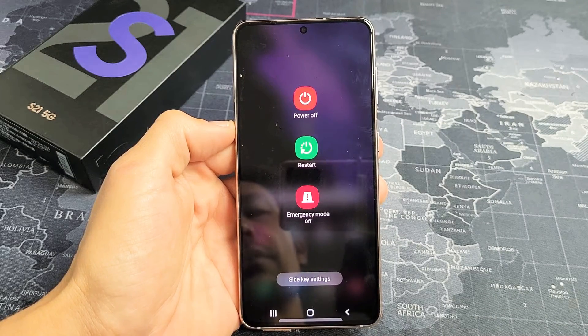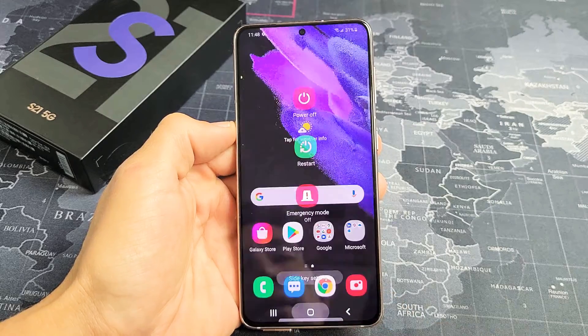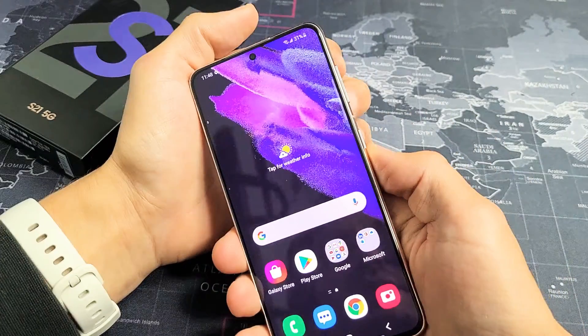I'm going to show you how to turn off or restart a Samsung Galaxy S21. There are several ways to do this.